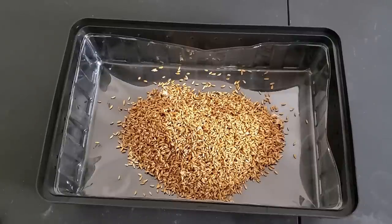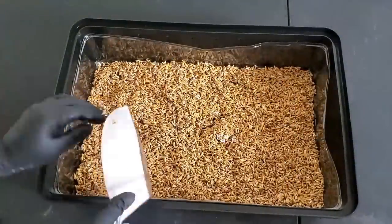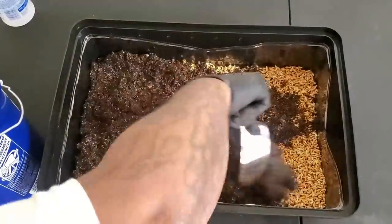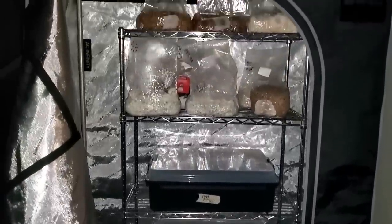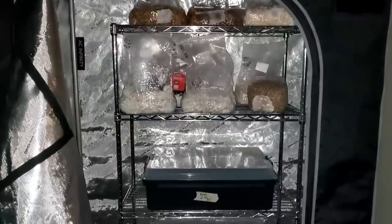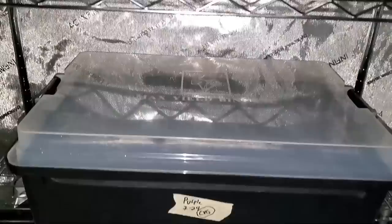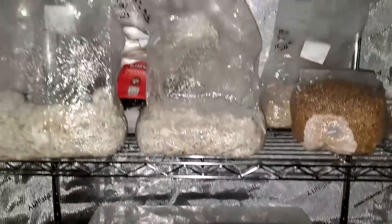If the open-air bin gets contaminated and the still-air box one doesn't, we'll know the issue was contaminated spores in my house's air. After spawning, I put both bins in my brand-new incubation box — a new Ace Infinity 4x2 tent in a better area of the house with less foot traffic, on tile instead of carpet. I think the new location is going to make a big difference in reducing contamination. I haven't opened the lids at all in 13 days, and now we're going to check them out.